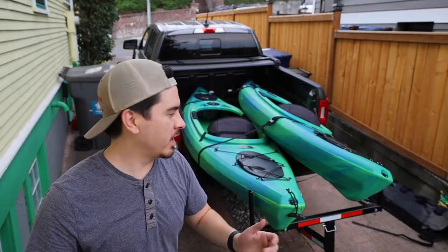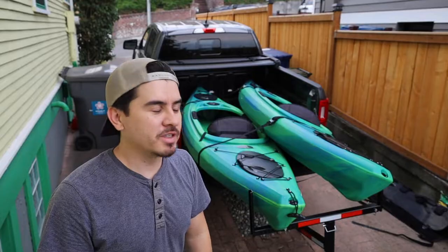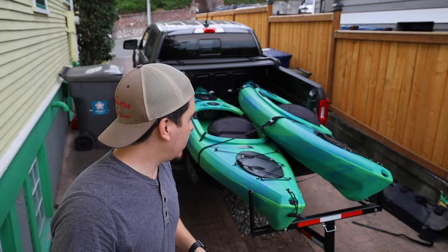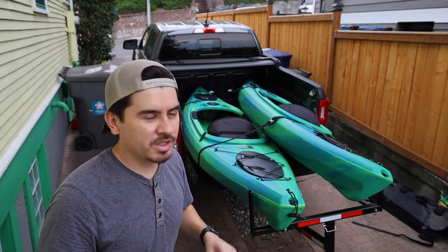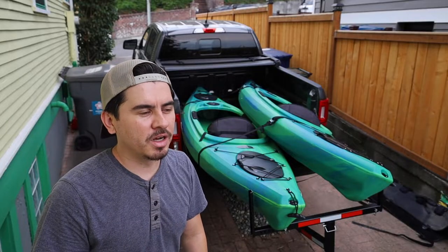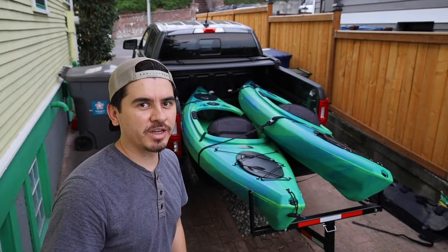You can get these around — I think I got mine for like 60 bucks, but you can find them under $100 pretty easily. I'll put some links to some you can purchase in the description, and we get by with just that. I'm gonna show you how we have this set up, how I load them, and kind of go over the whole process. This is a really great way to go if you're trying to save money on a way to haul your kayaks around, especially if you have a short bed.